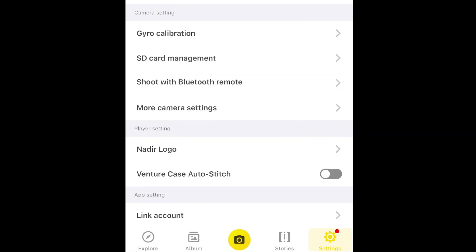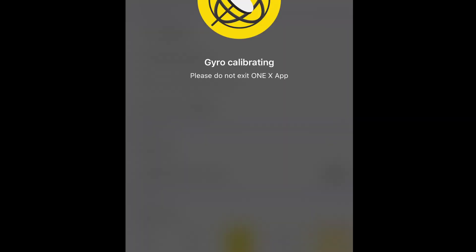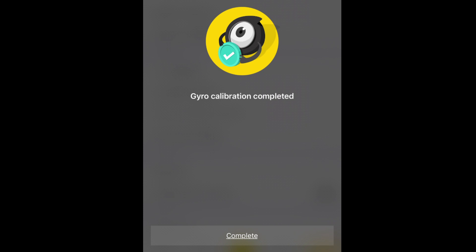The app will prompt you to set the camera up on a smooth horizontal surface. Once you've done that, select Next and your gyro will be recalibrated. It's important that you don't leave the app or touch the camera, and that's it.